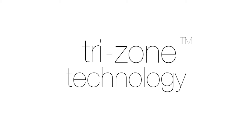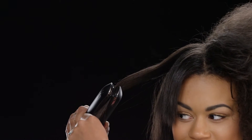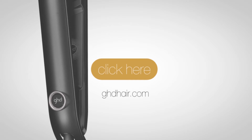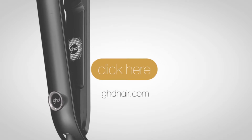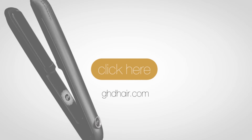And for ladies with thick or frizzy hair, no need to dial up the temperature. Thanks to TriZone technology, the Eclipse tames the most difficult mane in just one stroke. For the number one in flat irons, it's time to buy the only product with TriZone technology. Be one of the first in America to get the best flat iron from Europe. Click here or go to ghdhair.com.